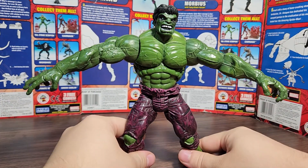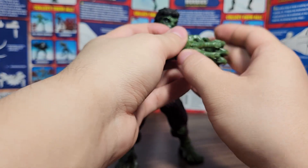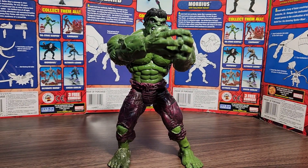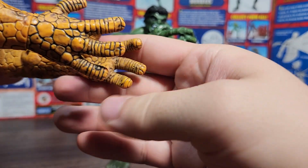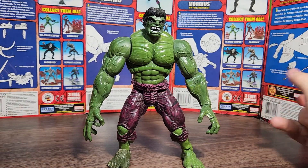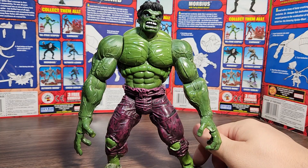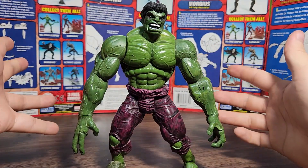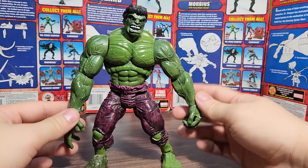He can't tilt side to side. There's rotation at the top of the neck and the base of the neck — normally that would allow the head to look up, but the hair poof on the back hits the neck and blocks it. The arms go up not quite 90 degrees but a decent amount, rotate all the way around, and the butterfly joints allow you to bring the hands in. There's a single bend in the elbow but no bicep swivel. You get wrist rotation and the four fingers move together — one hand is more open, the other more fist-like.